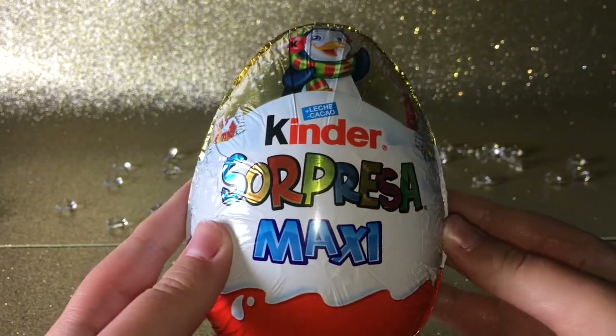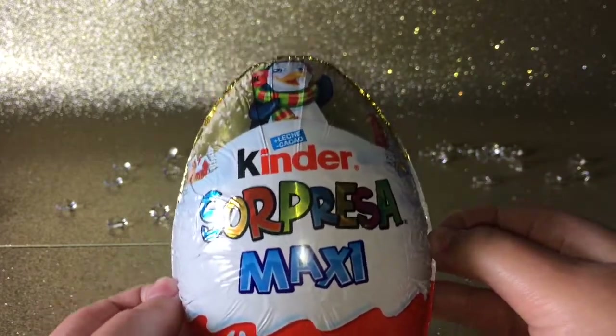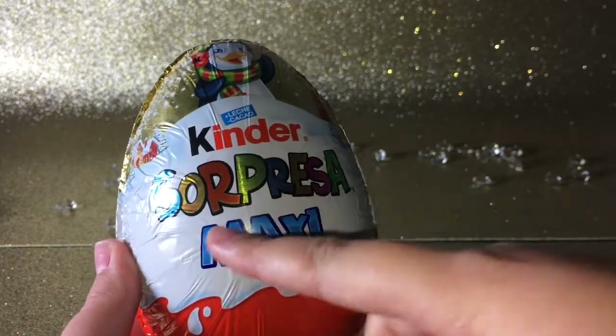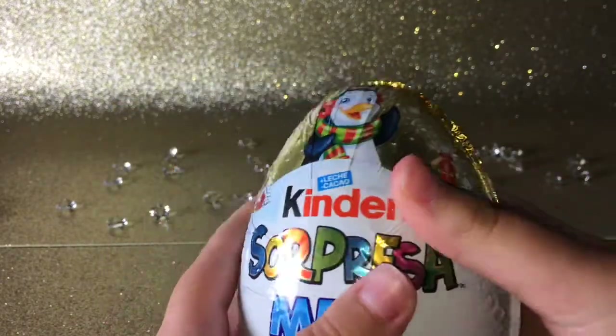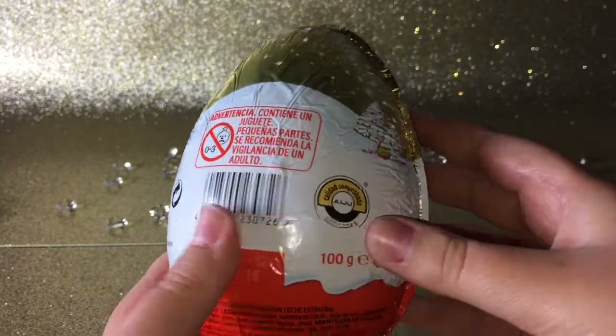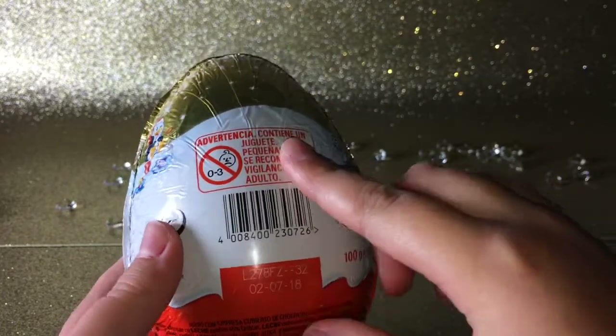Hello everyone, so today I'm going to be reviewing this super big Kinder Surprise egg, or it's actually called Kinder Sorpresa Maxi — that's what it is in Spanish. I got the gold egg because I thought it would be really nice. Oh, it has a toy in there because 'Juguete' means toy.